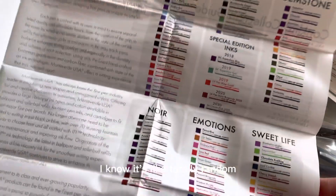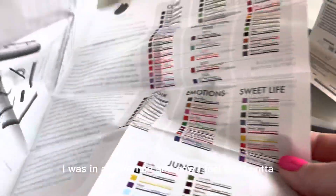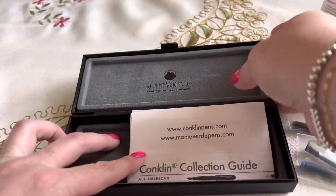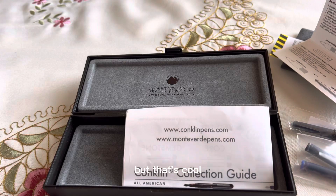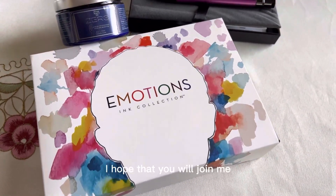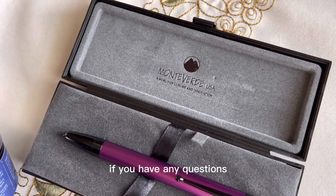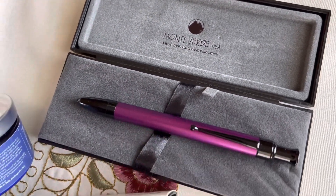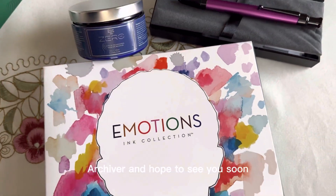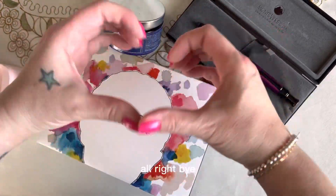So I'm excited. I hope that you will join me for this ink challenge that's coming up. If you have any questions, leave them in the comments below. Follow me on Instagram and TikTok at Mrs. Archiver. Hope to see you soon — alright, bye!